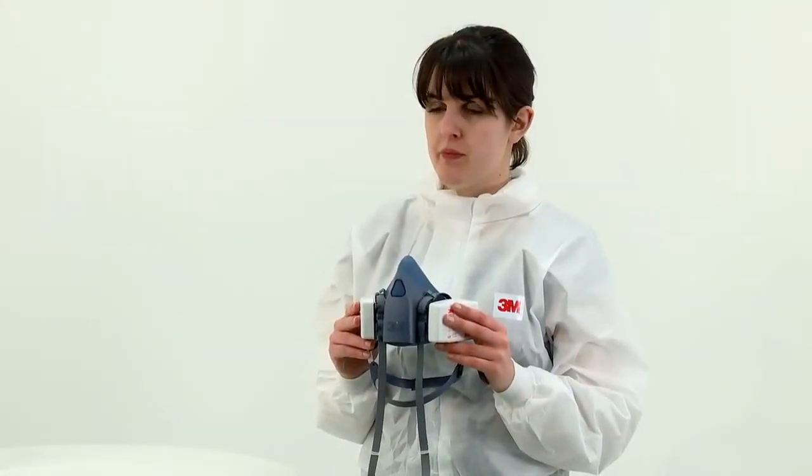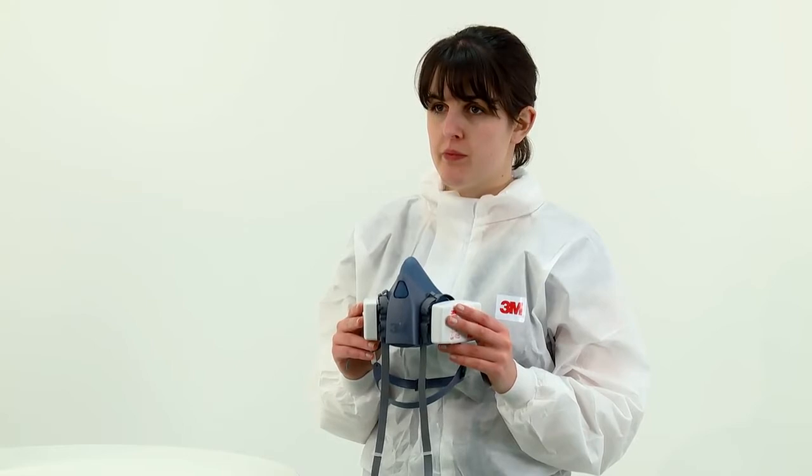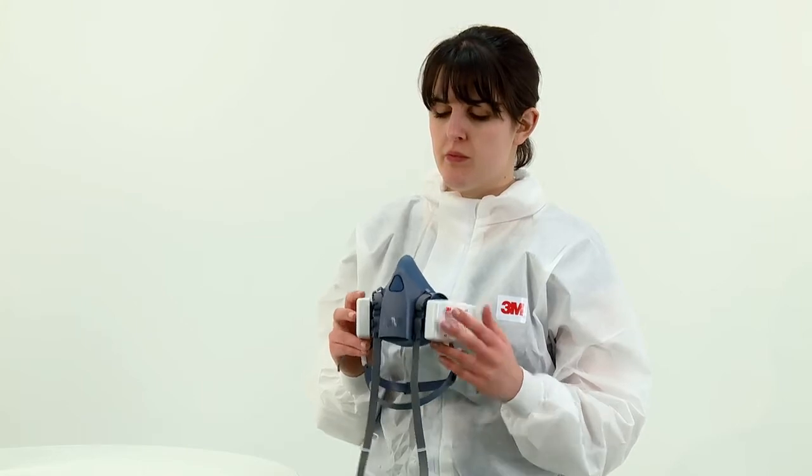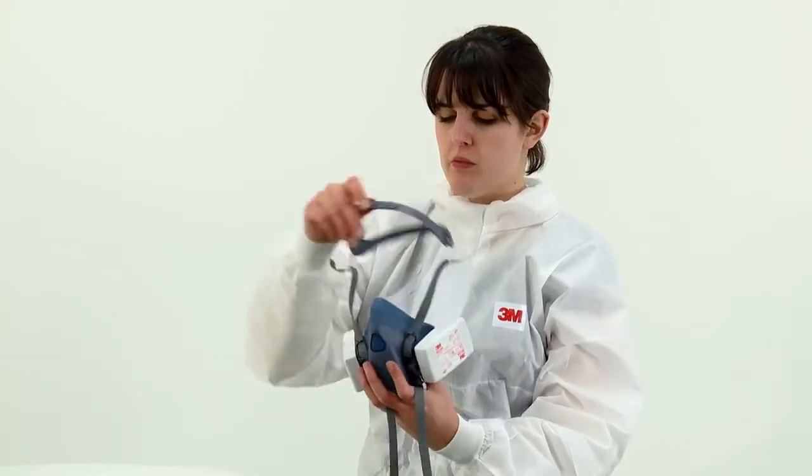The method of fitting the respirator to the face is the same regardless of which filters have been fitted until you reach the fit check. Place the respirator over your nose and mouth, fitting it comfortably on the bridge of your nose.